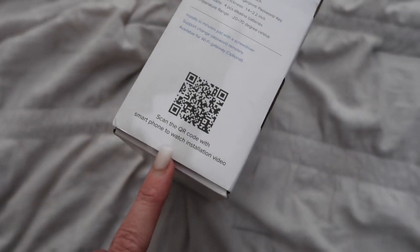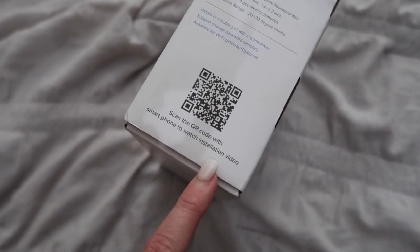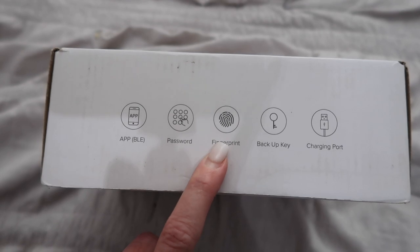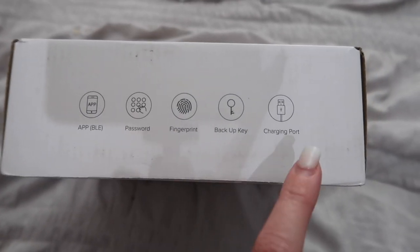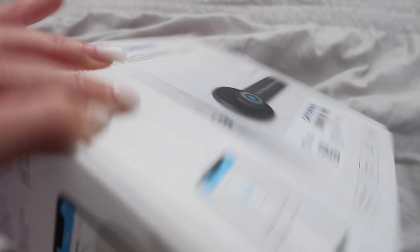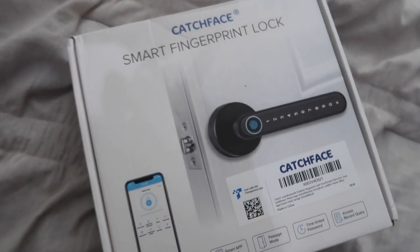This is what the box looks like — here are some specifications on the product. You can scan the QR code with your smartphone to watch the installation video if you need help. You can download the app, create a password, use your fingerprint, and it also has a backup key and a charging port.